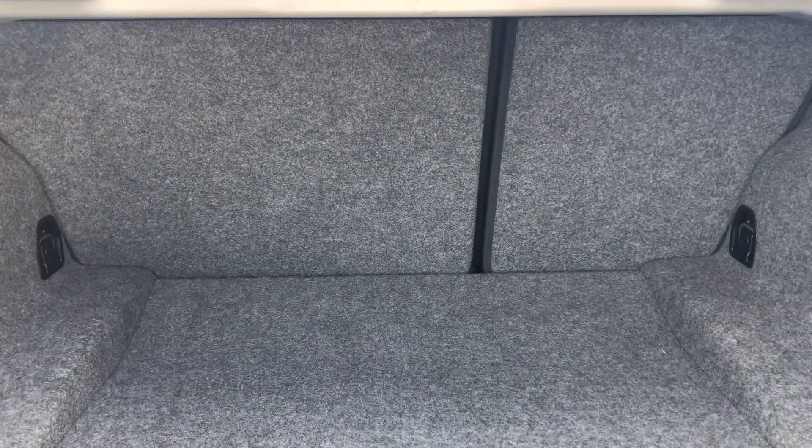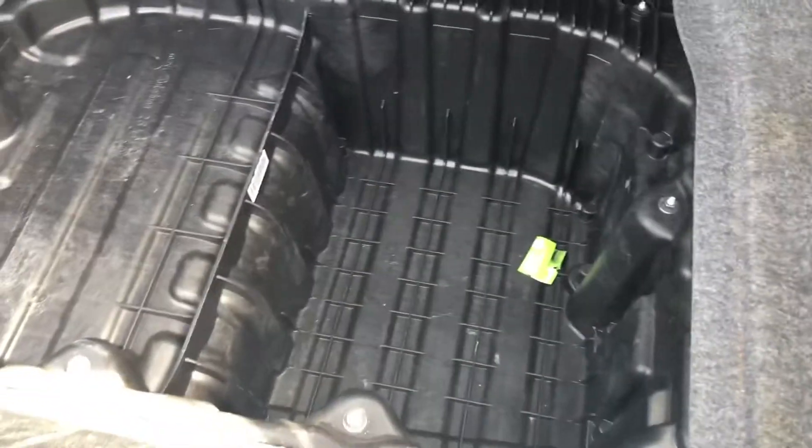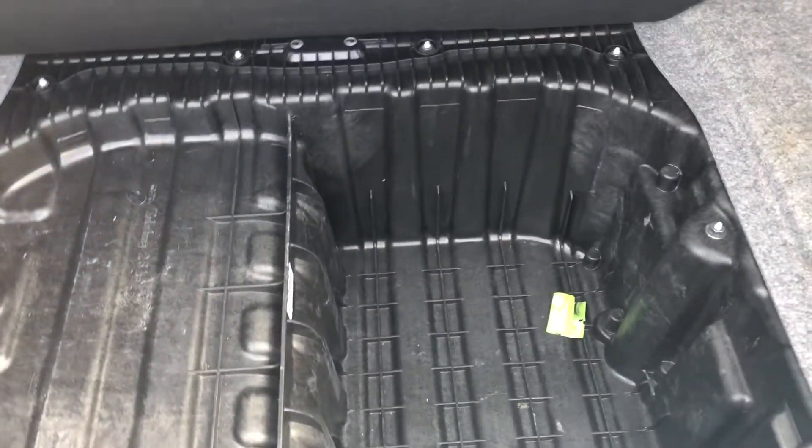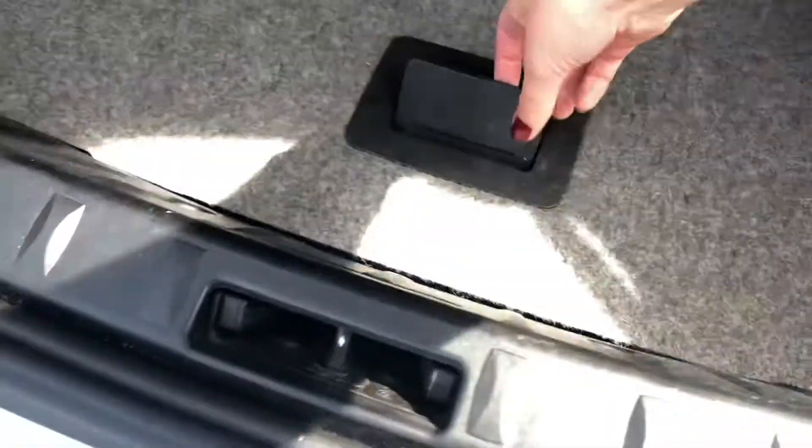If you need any extra space, you can fold the rear seats forward to create an extended boot. Lifting up the under-floor boot space, you can see there's an area for a spare tyre as well as any other accessories you may need in case of an emergency, and you can cover it up so it won't ruin the overall look of the car.